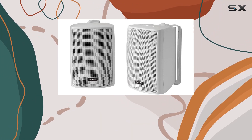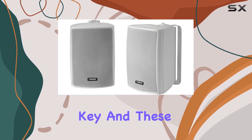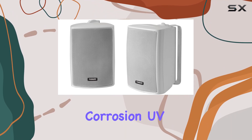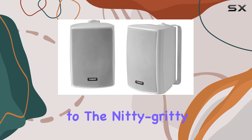Don't let their size fool you — they deliver crisp, clear sound that fills your outdoor space. Speaking of outdoor spaces, durability is key, and these speakers have it in spades. Constructed with marine-grade materials, they're built to resist corrosion, UV rays, and salt spray, ensuring they'll hold up even in the harshest marine conditions.